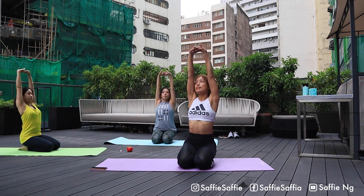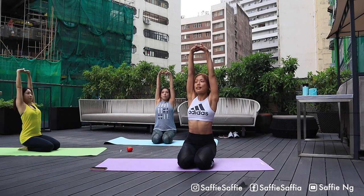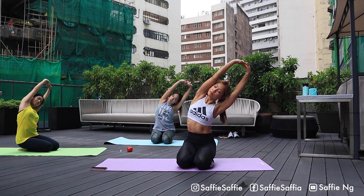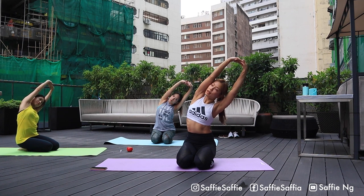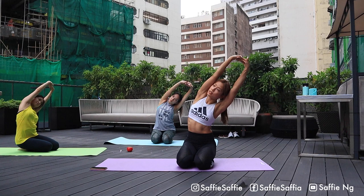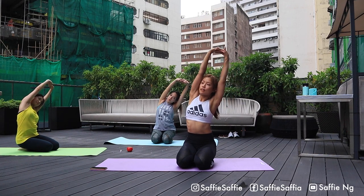Once again, interlace your fingers. Inhale, straighten up. Exhale, bend to your left. We'll stay in here for a few breaths. Inhale, lengthen your arms. Exhale, bend down to your left a little bit more. Feel the lateral stretch on our right hand side.